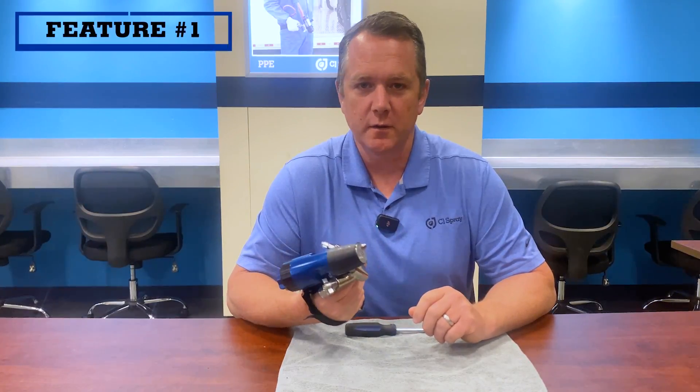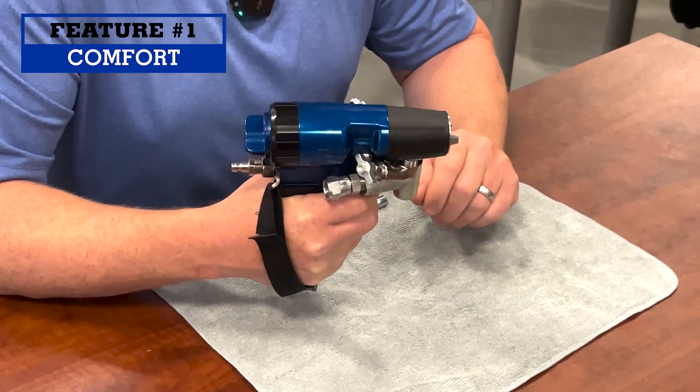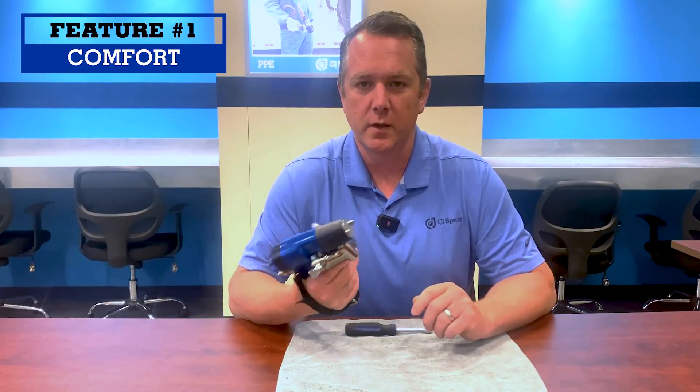Number one, my favorite thing is the comfort of the gun. When you put the gun in your hand, it feels great. The gun is small and light. The weight of the gun is farther back in your hand, making it feel much more balanced. It's 30% lighter than the Fusion PC.